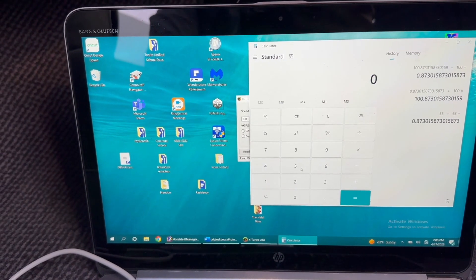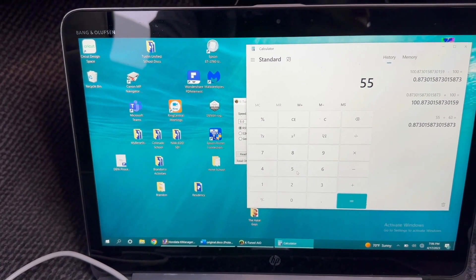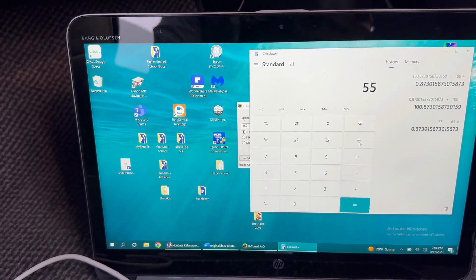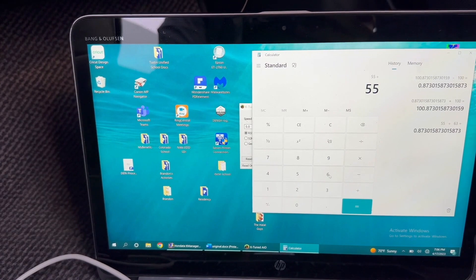I got up to 55 miles per hour on the speedometer app, and my gauge cluster was reading 63 miles per hour. So I'm going to divide 55 by 63.